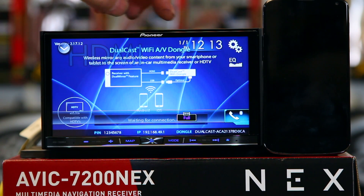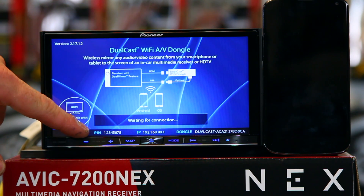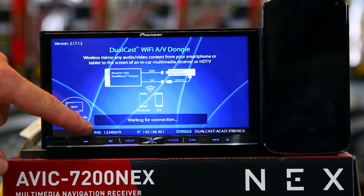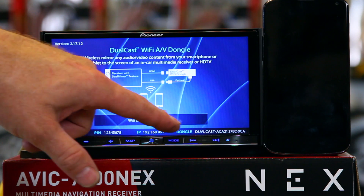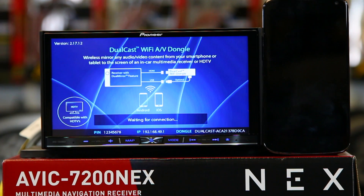This is a dual-cast Wi-Fi dongle. Down here it has the IP address. It has a PIN number, which is just 12345678. It shows you what kind of dongle it is so you can look for it. Now we'll go ahead and wake up our phone.